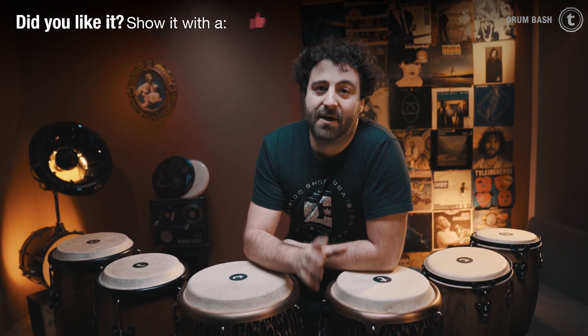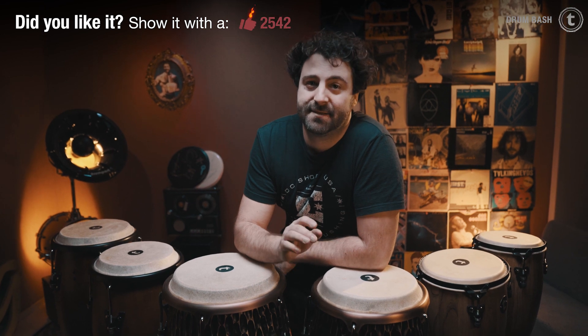All three conga sets are made of a two ply mahogany shell, come with natural skins — cow skins I think. And every set comes with their own stands.